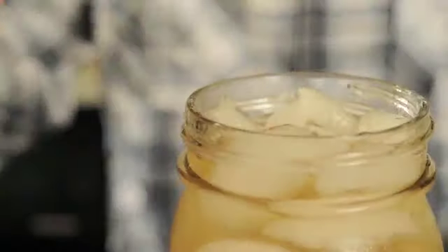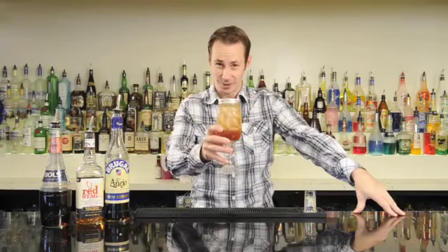You can also make this one to go — put it in your mason jar and now it's to go. Cheers!